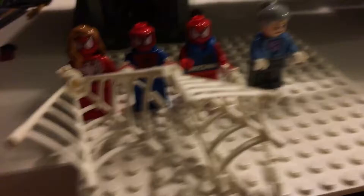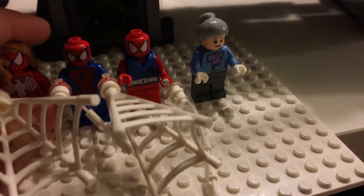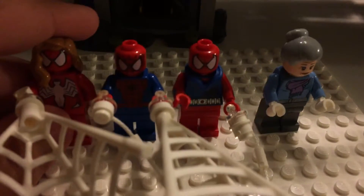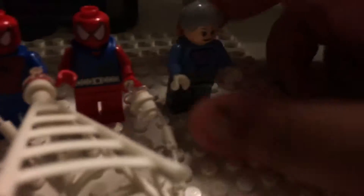Here are the good guys you get. You get four good guys: the same old Spider-Man from 2012 or 2013, I think 2013, and Aunt May, who is a new character but made from existing Lego parts.